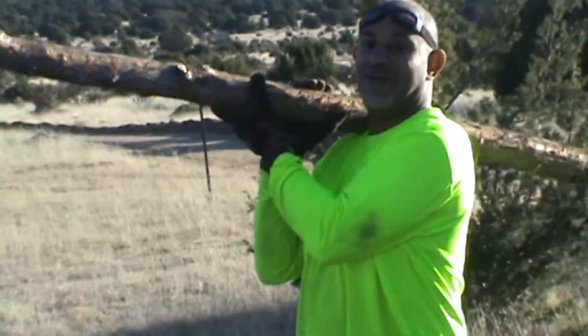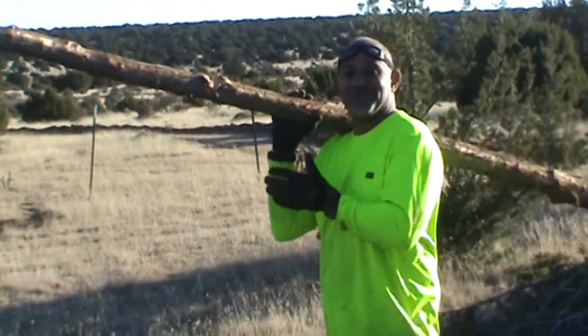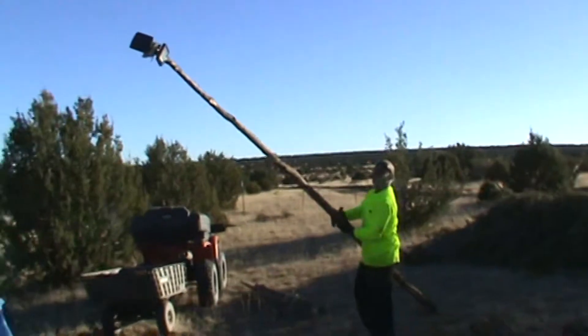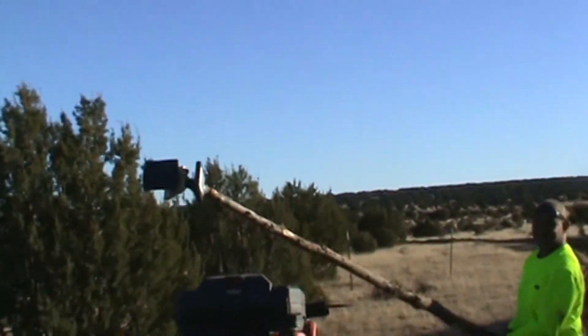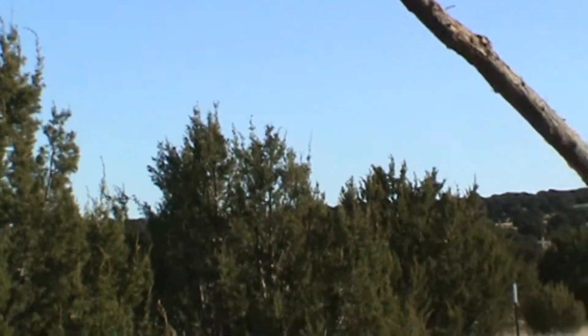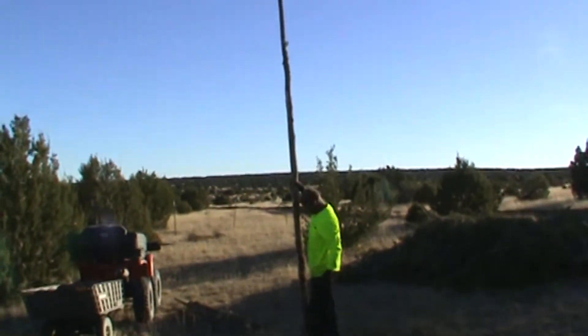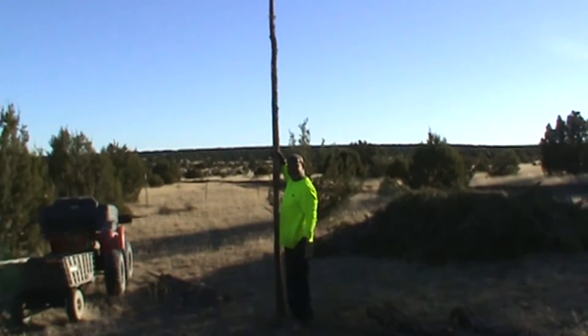This is going to be a short and sweet video. This is what you call putting in your own street lights, kind of like street lights in the hood. What I did was, I got a little light with a solar panel, I attached it to a tree that I cut down, and then what I'm going to do now is go down to our street, dig a hole, and bingo — it's a street light.